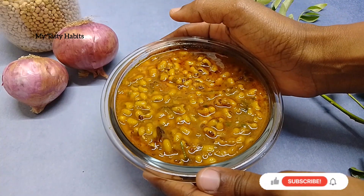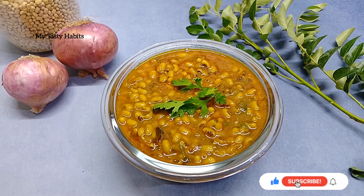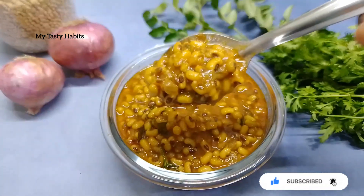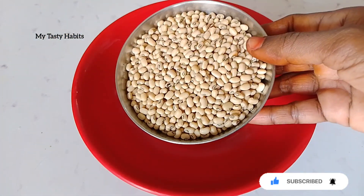Hello and welcome back to my channel, My Teastry Habits. In this video, we are going to make a super healthy combination of chapati and soups. This recipe is very easy and very quick.